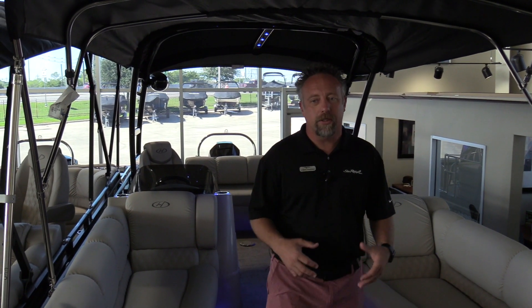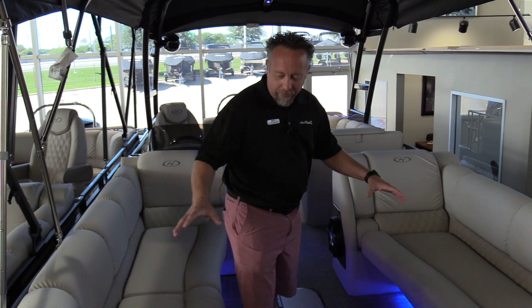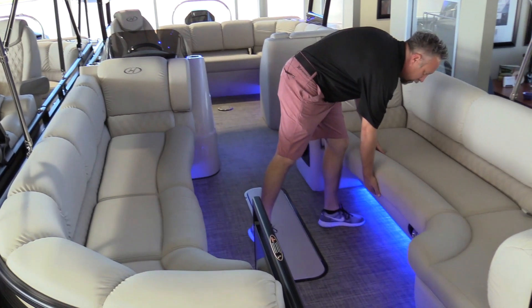Hey, welcome to MarineMax Dallas. I'm Chris Harding and today we're standing on a brand new Harris Solstice. This Harris Solstice is our single lounger layout, so we've got two really nice couches in the front and great storage down below.